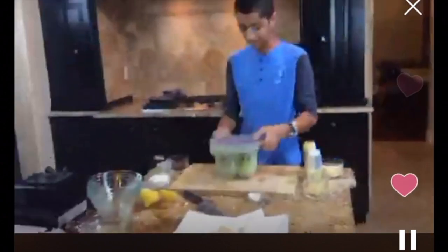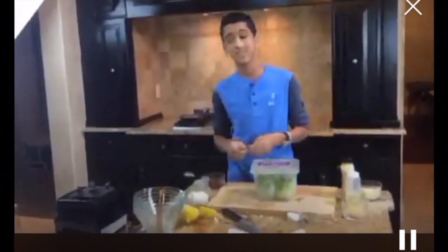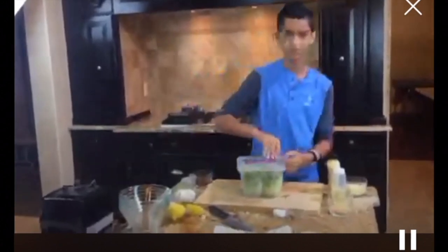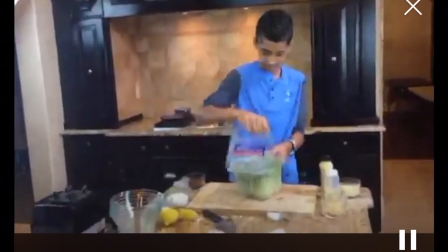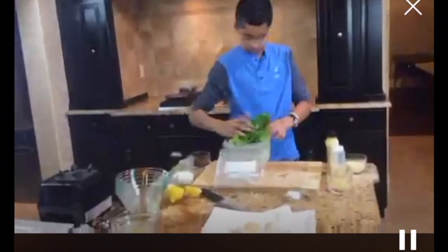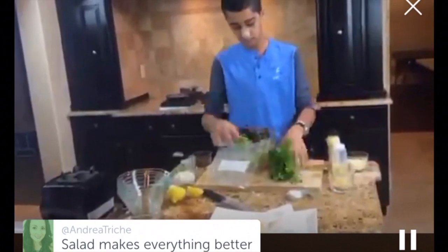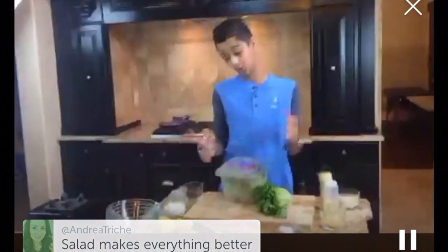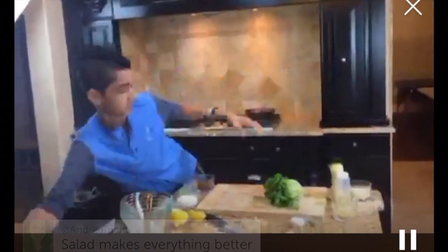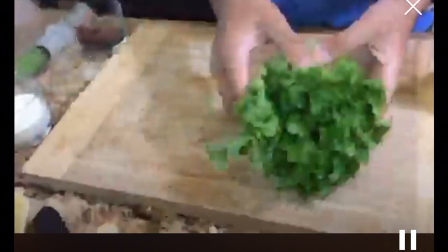Here I have my salad. I'm using something kind of like frisee, though not exactly the same — you can use any kind of salad you like: romaine, iceberg, anything. Frisee is actually endive — some people call it frisee, others call it endive. I'm just going to chop this up. The salad is really nice and fresh — all these ingredients are really fresh. Let's check back on the pecans. They're just about done — nice and toasted, and they're going to be really, really good.